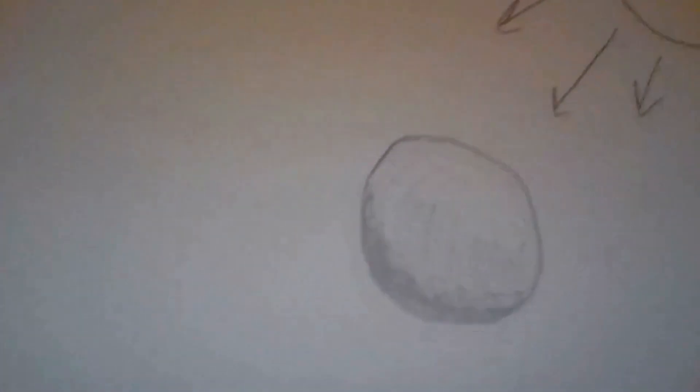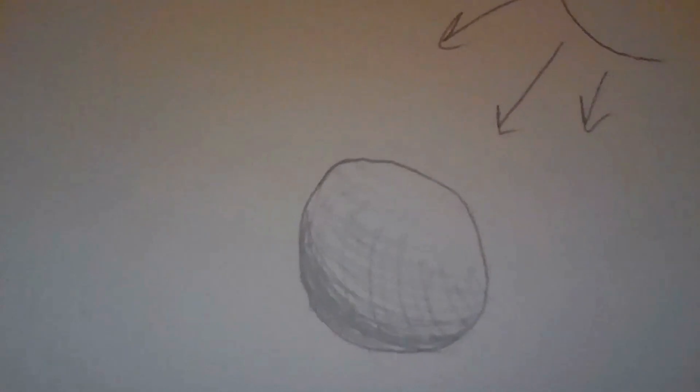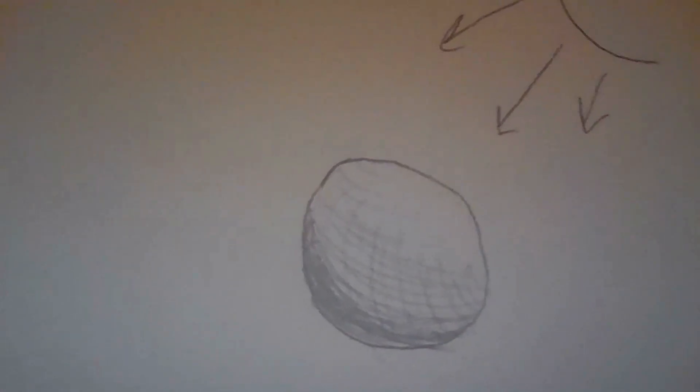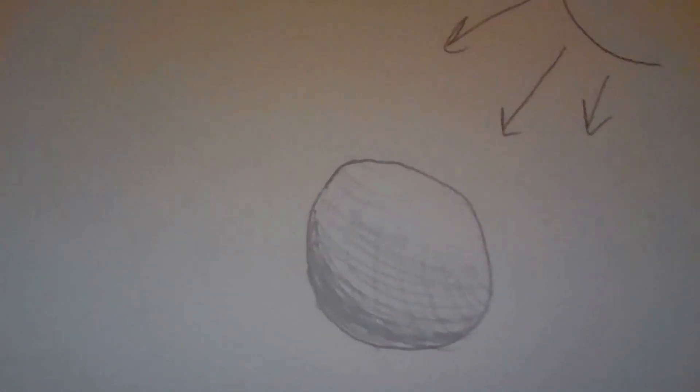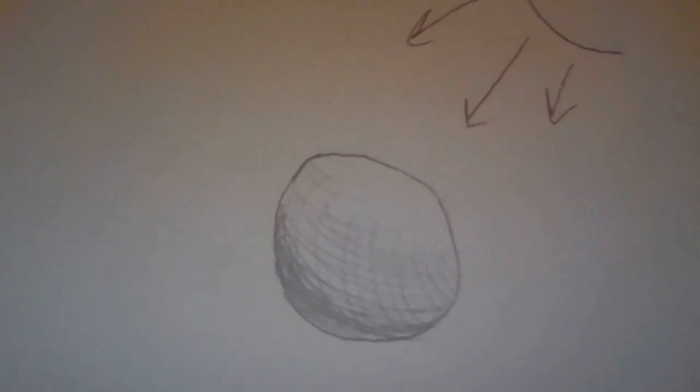Now my lines are going in the opposite direction. You're starting to notice one spot that's much lighter than the rest, a middle tone in the middle with some light cross hatching, and finally at the bottom furthest away from the light it's starting to get really dark.